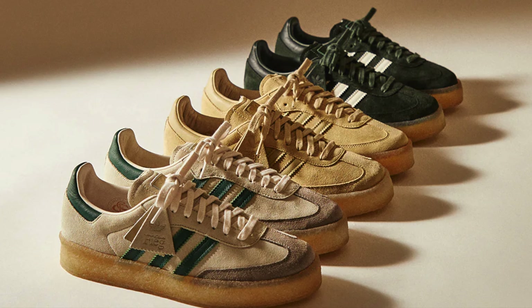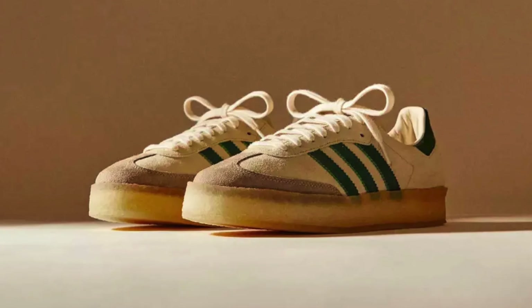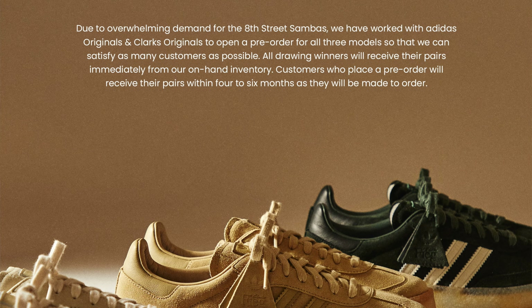So this sneaker initially released back in March of this year, and it was quite a limited release. I entered the raffles for the sneaker and I didn't get a W. At the time, I was really disappointed because I did say that for me, it was one of the contenders for sneaker of the year. And luckily, due to overwhelming demand, Kith actually opened up the sneaker for pre-order with the promise that the shoes would be delivered in four to six months. The retail price on these was €220. And for my pair, it took just a little bit over six months, but man, it was worth it.